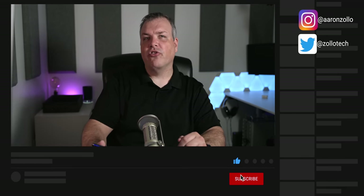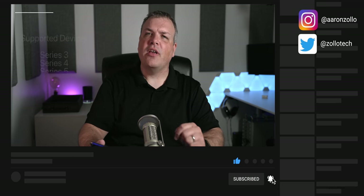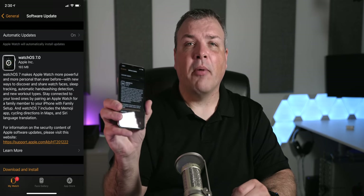Unfortunately, some older devices are no longer supported. Series three, four, five, the new series six, and new SE are the only supported devices. So if you have a series one, two, or series zero, you won't be able to get this update. The update is available in the watch app, and it was a pretty solid size at around 200 megabytes.